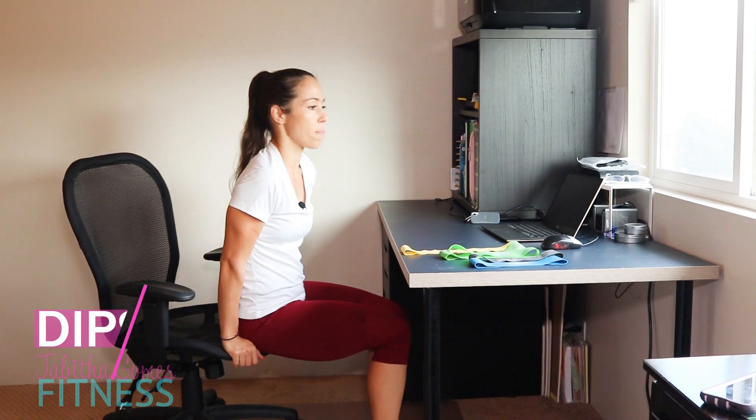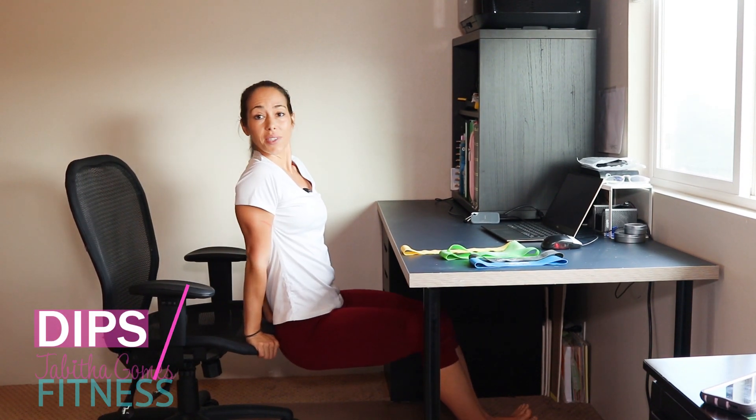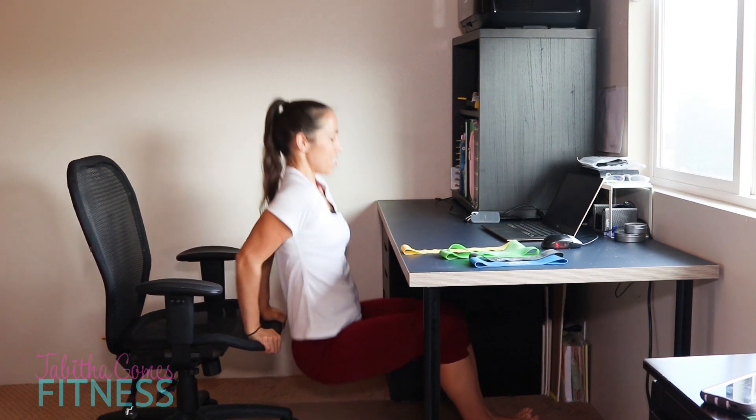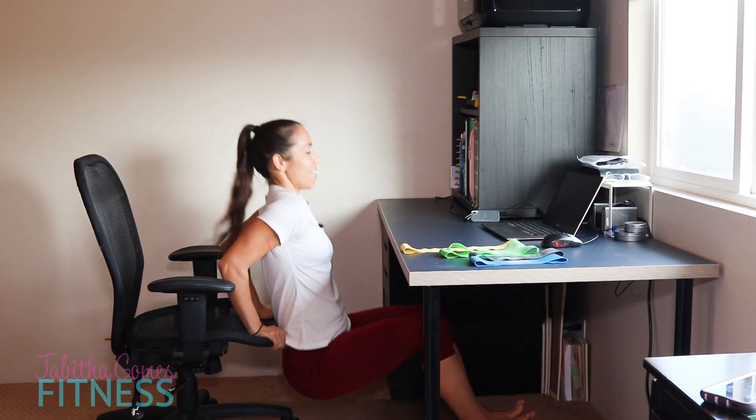We are going to start with dips on our chair. Hands at the edge of the chair, go ahead and scoot back. Squeeze those elbows together and we are going to go 10 times, squeezing those elbows.